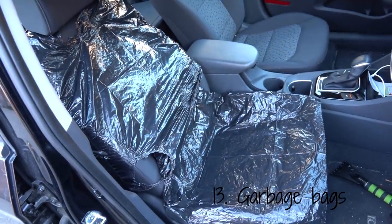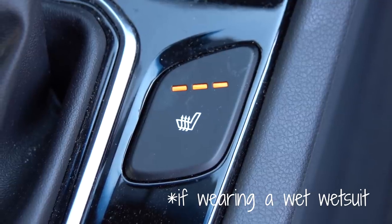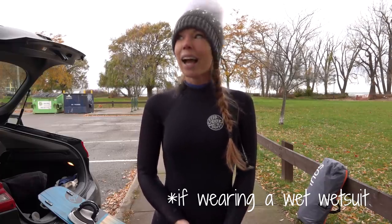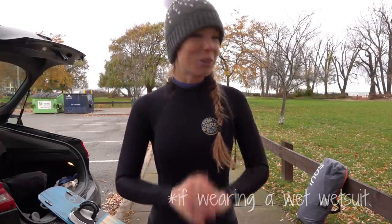Another tip, especially if you have a bit of a drive to get home after your session, is to bring some garbage bags for your car seats. And pro tip: don't turn your heated seats on. Might sound really obvious, but may or may not have ruined a heated seat in my past, so just don't do that.